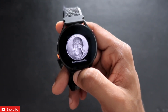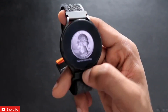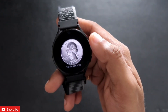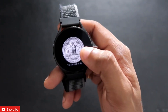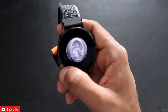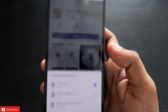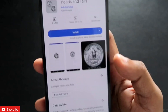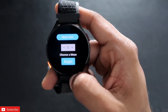Next on the list is an interesting coin toss app to help you make decisions. As soon as you open it, it shows a coin and you can choose heads or tails. Then tap the coin to flip it and get your result. It looks really good on the smartwatch. The name of the app is Heads and Tails, and you can install it on your Samsung Galaxy Watch 4.